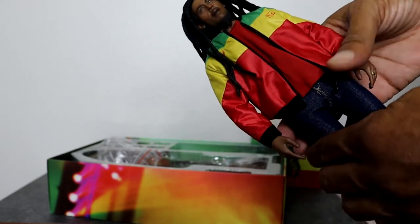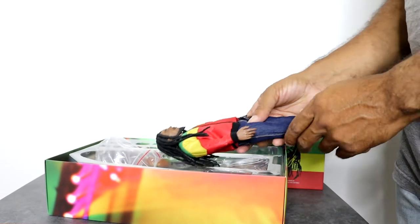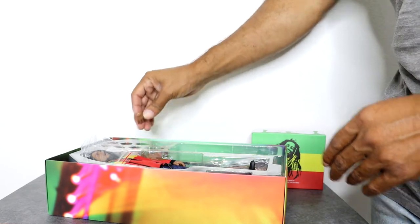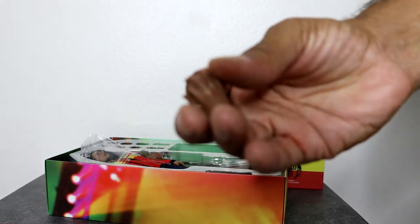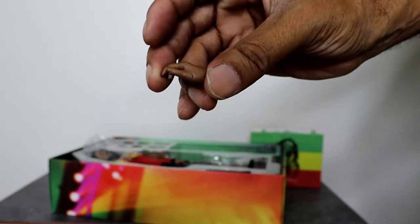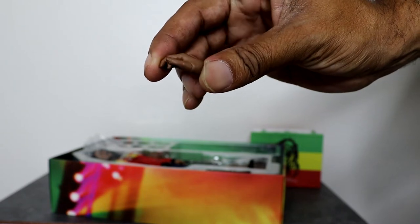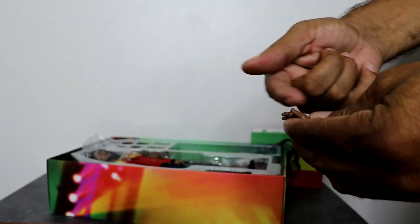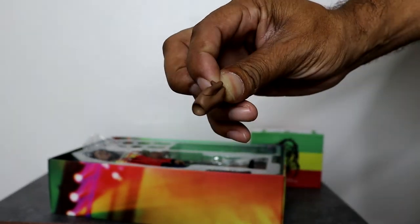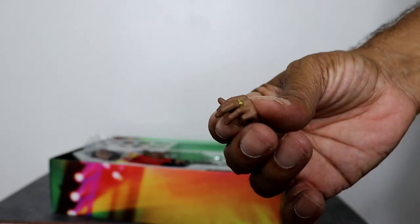I definitely like the head sculpt — it's done really well. In terms of the hands, you've got a hand for holding a guitar pick, which is actually really nice. The only thing is you can see there's a kind of indent in the thumb area, so you can totally tell it's a separate piece. It would have been nicer if they had a full sculpted hand so you wouldn't be able to see the extra thumb piece. This other hand here is for holding the guitar — that's a really nice design.